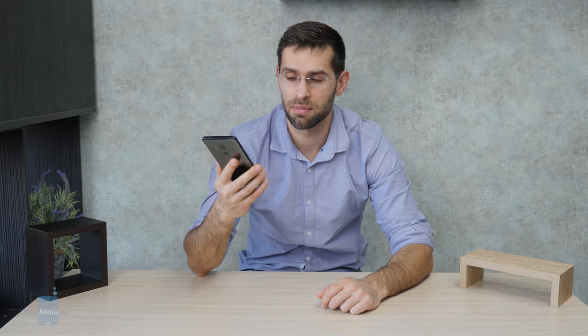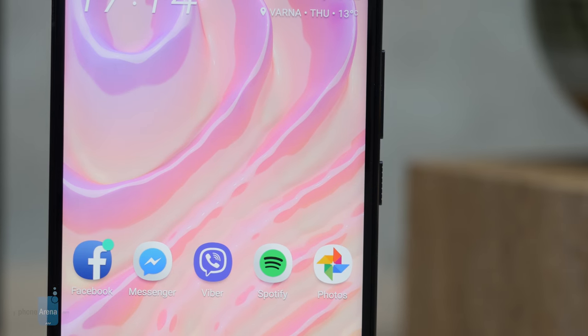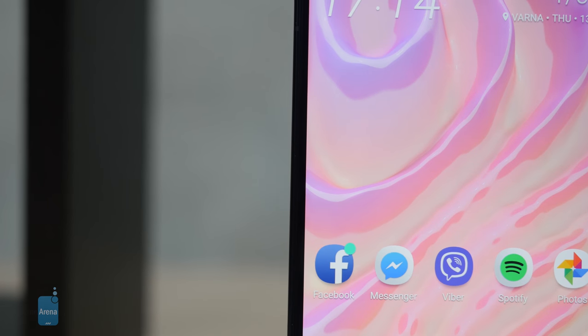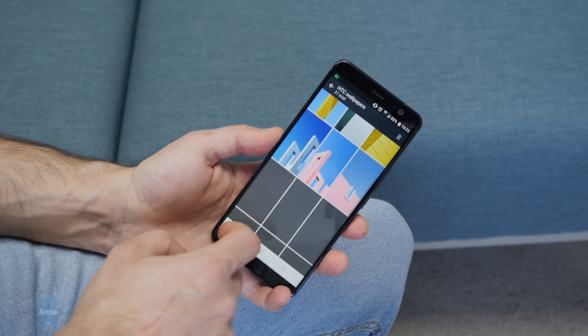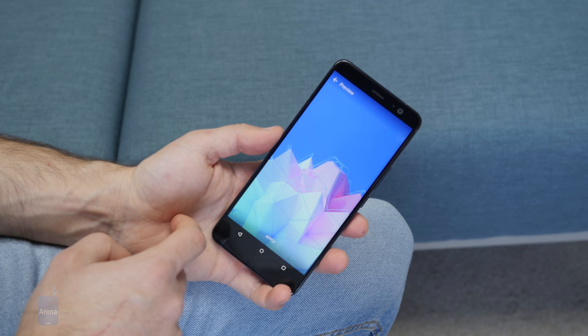The HTC U11 Plus comes with a 6-inch 2x1 LCD display. HTC calls this Super LCD 6, which basically means it's the latest generation of its LCD screens, and it looks pretty good in terms of color reproduction. However, it doesn't have those deep blacks and the nice contrast that come with AMOLED screens. Second, it's a bit on the dim side, and when you take it outside on a bright sunny day, it's hard to see what's on the screen — brightness is definitely on the low side for such a screen.